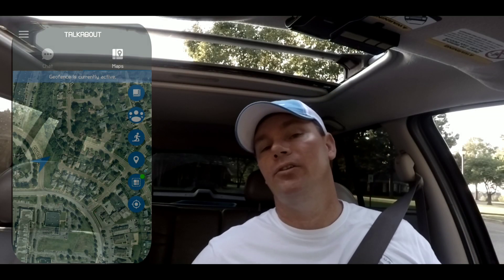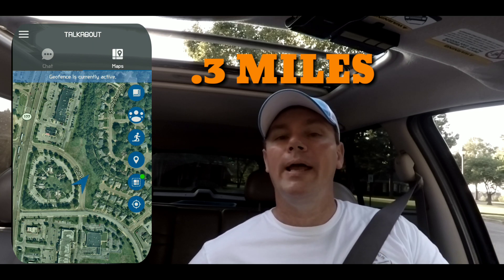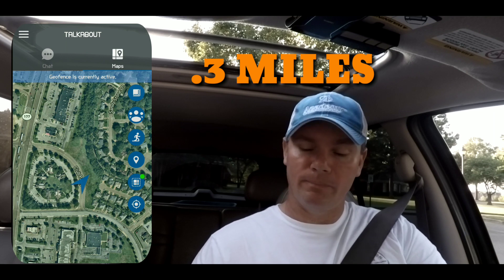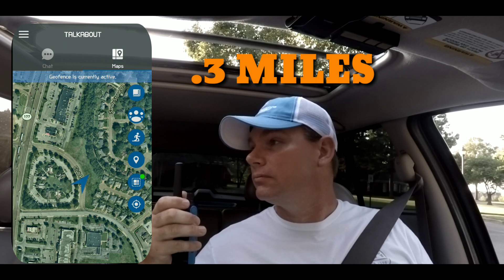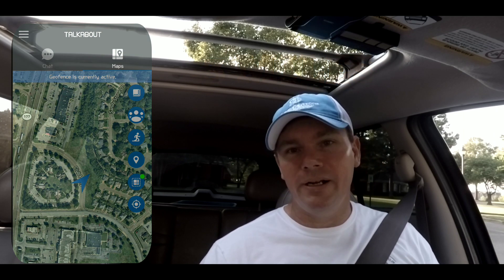We've gotten to our third location, systematically moving away from the home. We'll go ahead and call in for a radio check real quick and see if anybody can hear us. Mobile to home for a radio check. A little bit rough, but they can still hear us and we can still hear them. So we'll go ahead and keep moving until we can't hear them anymore.